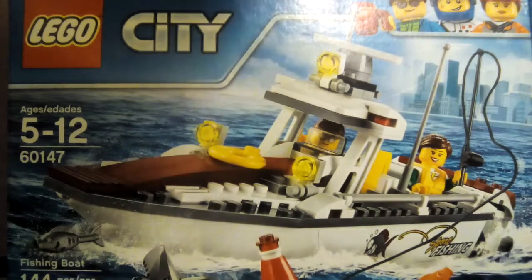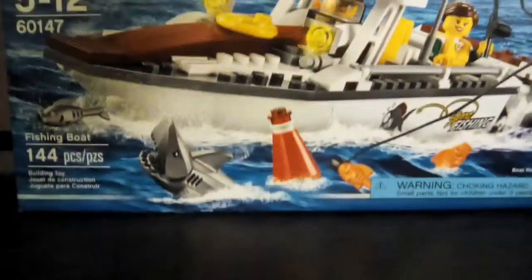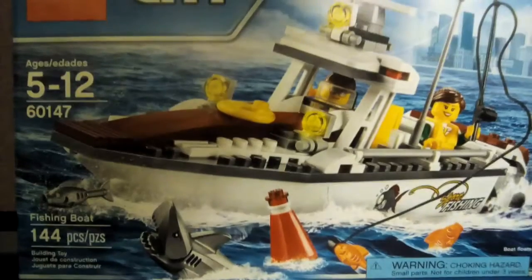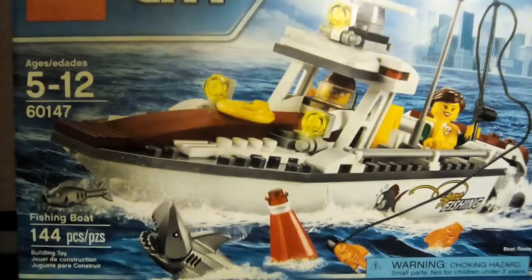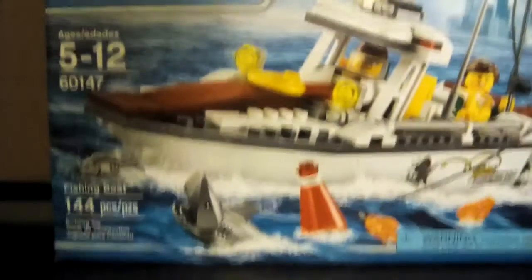Now let's get started on this boat. Brayden, please tell us the name of this. It's called Fishing Boat, as you can see right there. It is number 60147 and it has 144 pieces. It's called Fishing Boat.